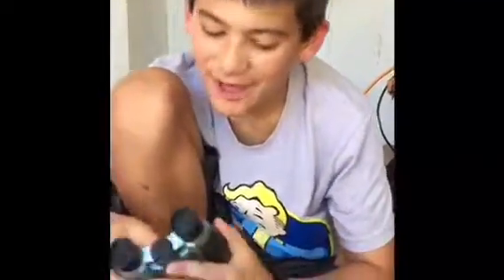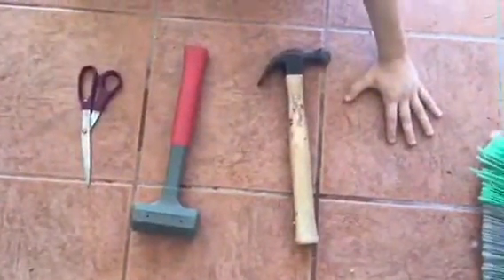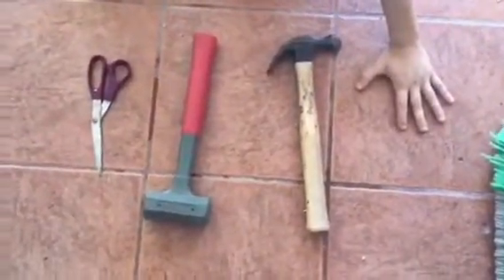Hi guys and welcome back to Flat Top Fury. I'm here with my friend Chris today and we're gonna be destroying these binoculars. G'day Mike, today's weapons are scissors, a Hosky hammer, a normal hammer, and my hand. Let's dive right in.